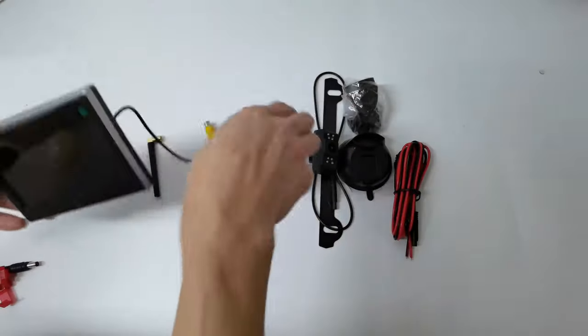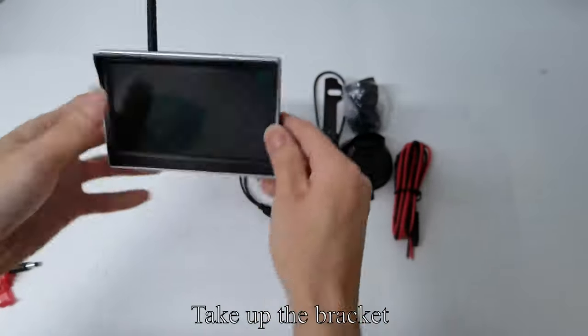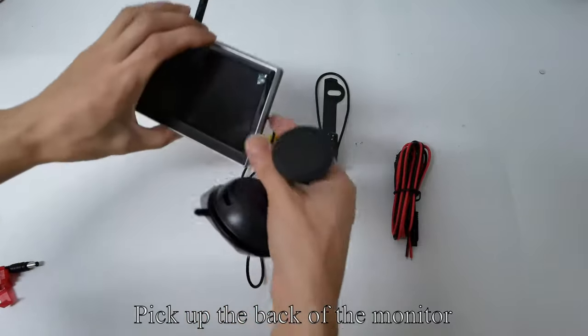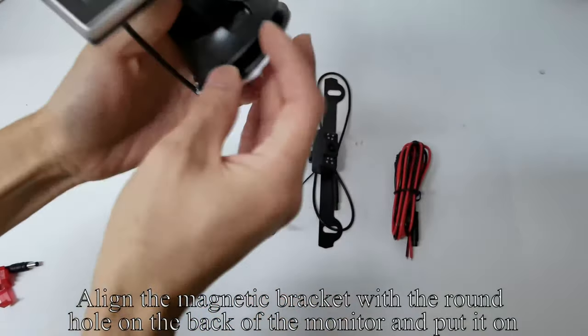Pick up the monitor and install the antenna to the monitor. Take up the bracket, align the two holes and snap in. Pick up the back of the monitor. Align the magnetic bracket with the round hole on the back of the monitor and put it on.